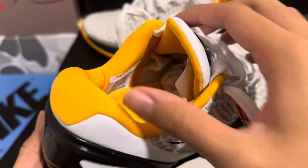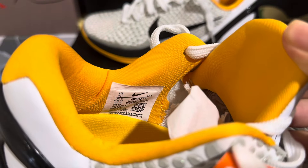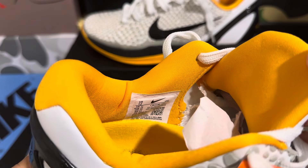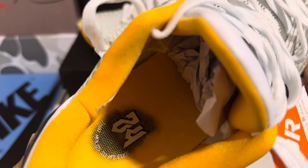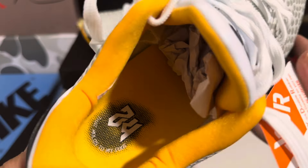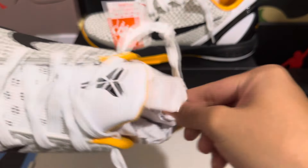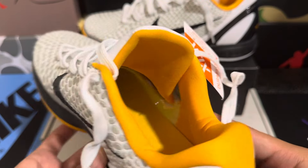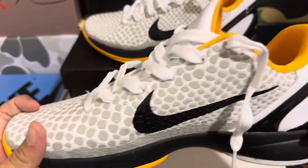Now let's take a look at the inside of the shoe. We have the Nike tag in there — the US 12 font looks a little bit off, but that's fine since no one's going to be looking inside the shoes. We have the 24 branding on the insole. Let's take the paper out — it's just a yellow insole in there.